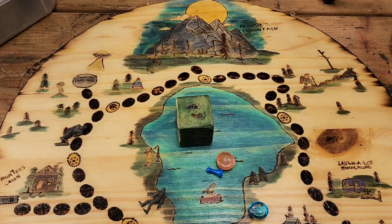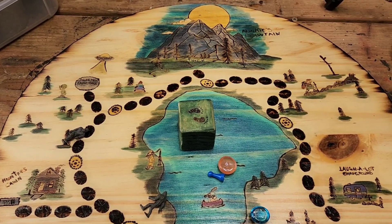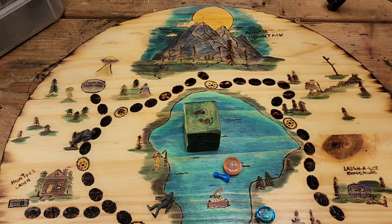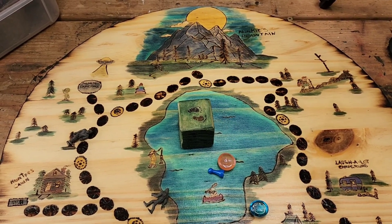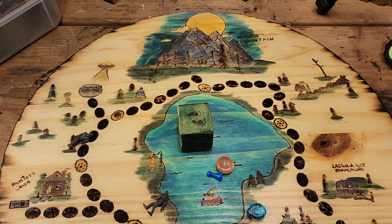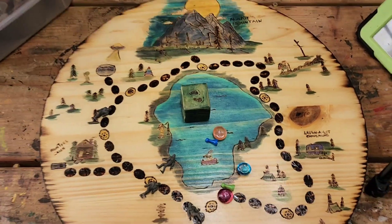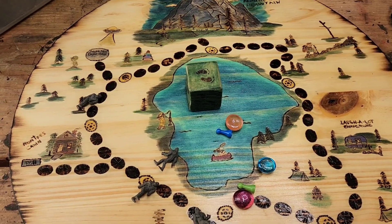I made one a while back, similar but not the same. I'm gonna make some more different ones — not necessarily Bigfoot, but I want to do like tic-tac-toe and things like that. Cute little games that people can take with them if they're going camping or sitting on the back porch. I think we all need to get back into doing some game boards — family night, have some fun.